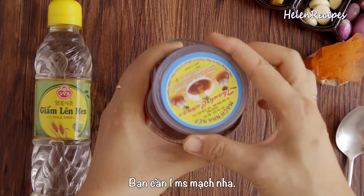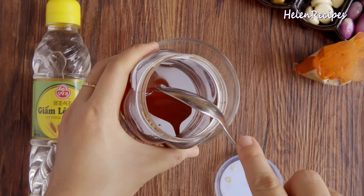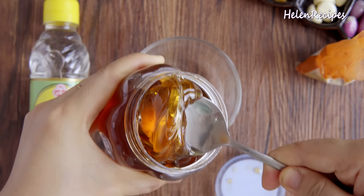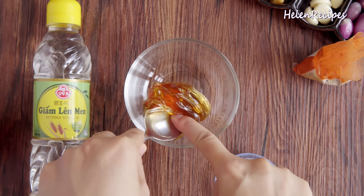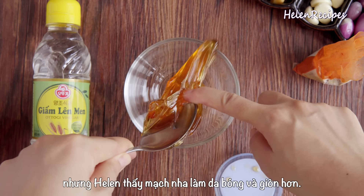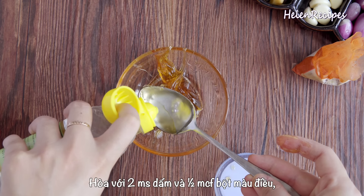Continue to hang the duck on the hook in a dry place to cool for about 5 hours. I place a long stick across two chairs and hang the duck in the middle, placing a tray underneath to catch any dripping juices. I also place a fan behind to blow and dry it faster. After 5 hours, the skin feels really dry to the touch — that's perfect.